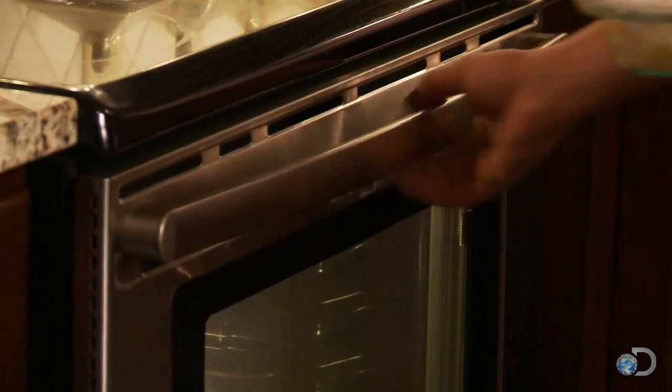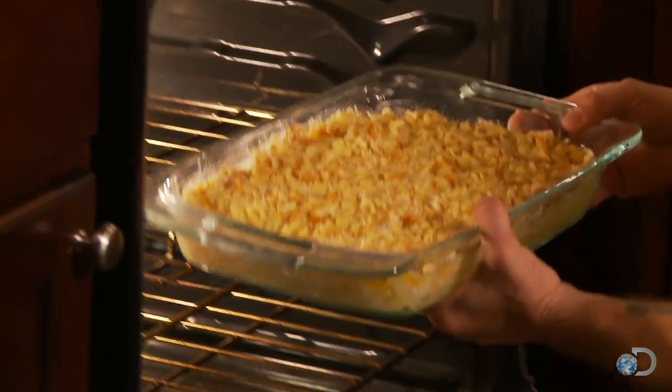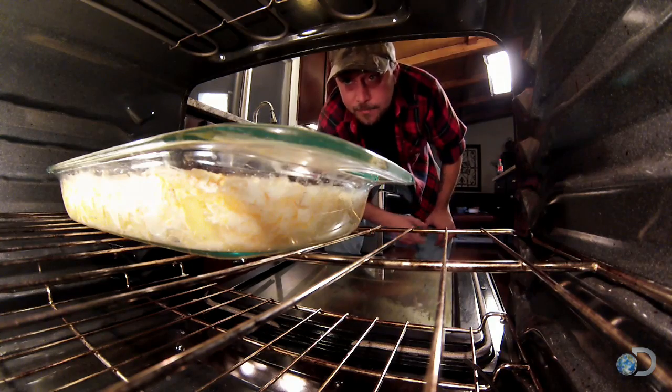Now the next thing to do is put this in the oven — between 30 and 45 minutes at 350 degrees. And that right there, that's what Christmas is all about.